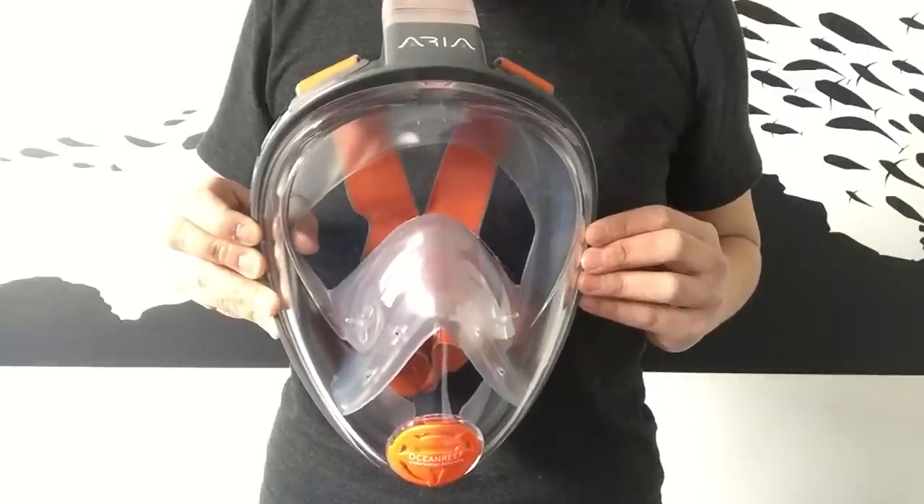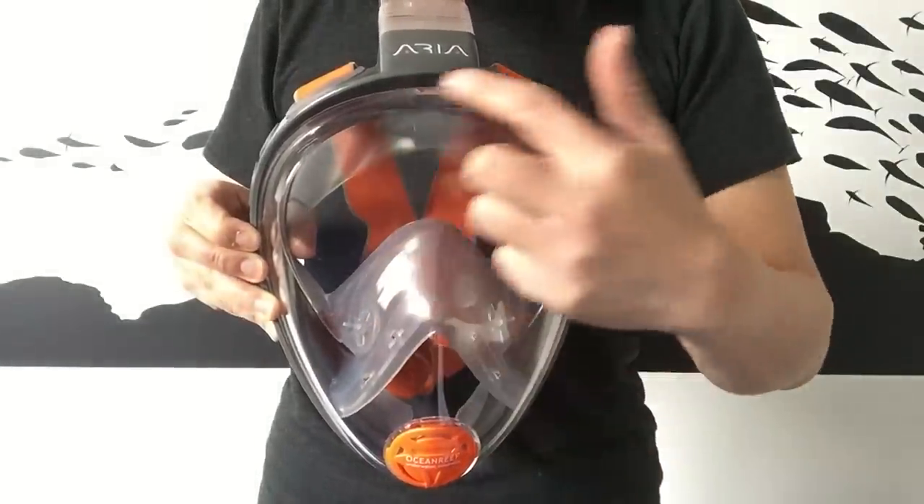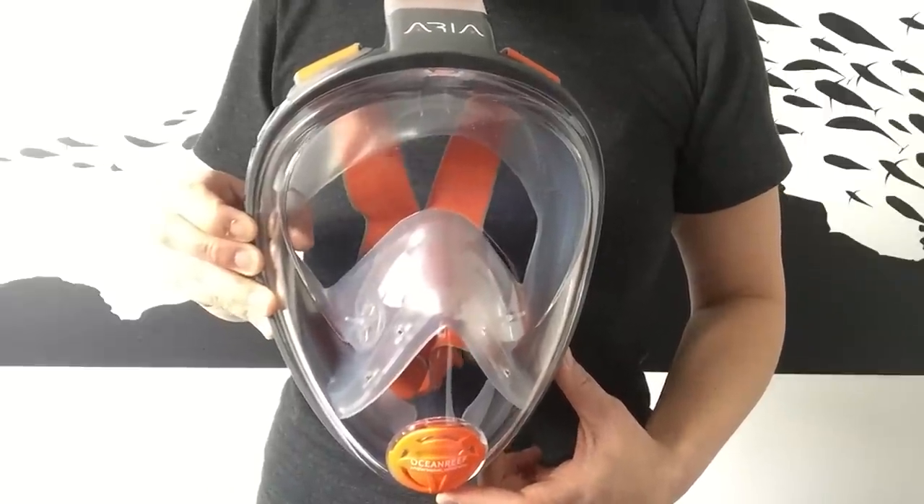The Aria allows you to breathe as Mother Nature intended, through your nose. It has been designed to cover the entire face, so no more jaw discomfort or difficult breathing when snorkeling.